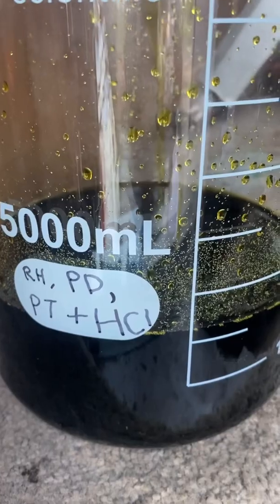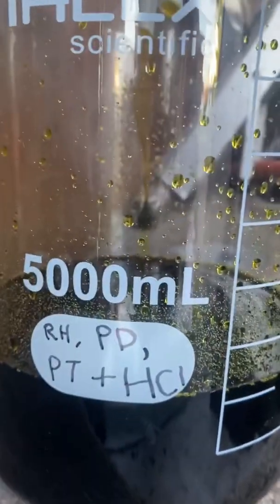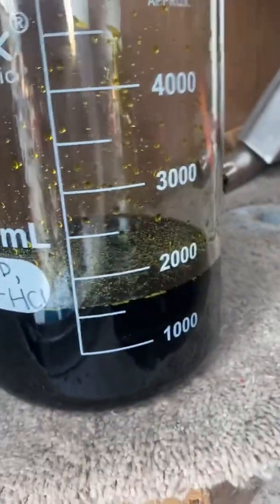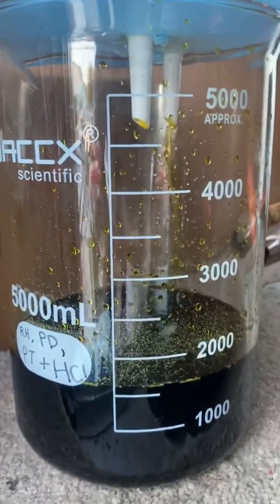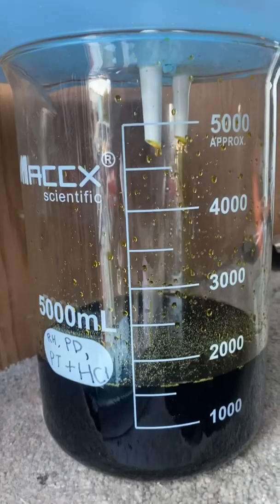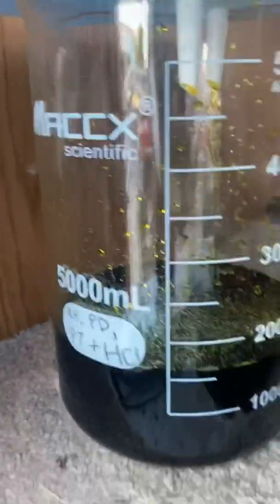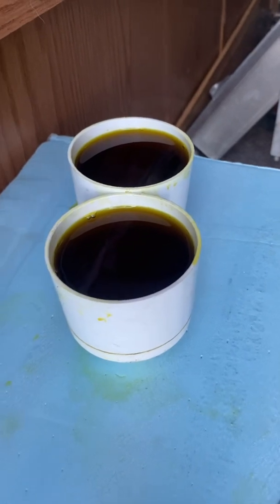See, it is dripping in there. So we'll get this bad boy filled up. We should have halfway — 2,000 — we should have about 4,000 milliliters, I'm guessing at least. We'll see. Going slow — we'll be back.